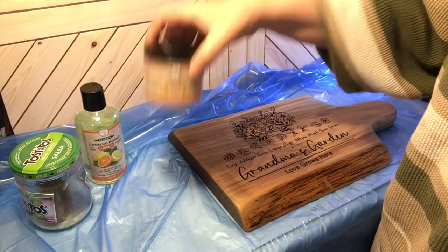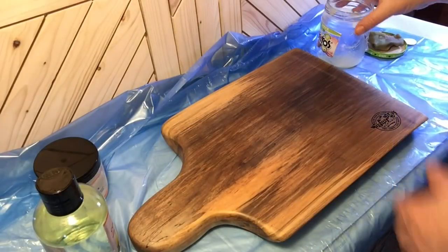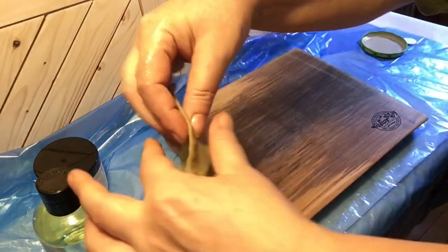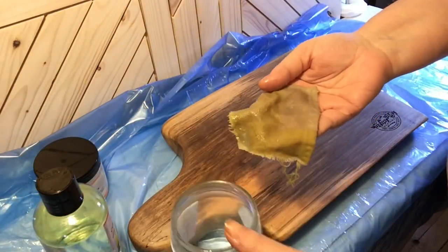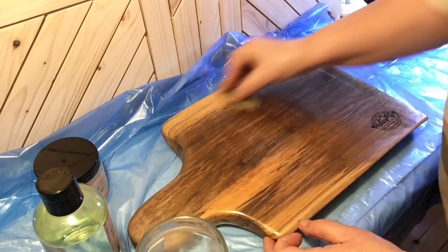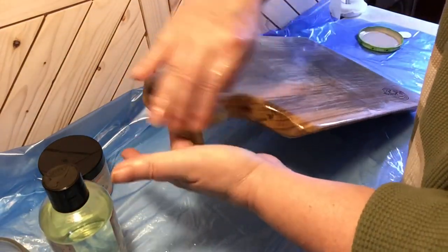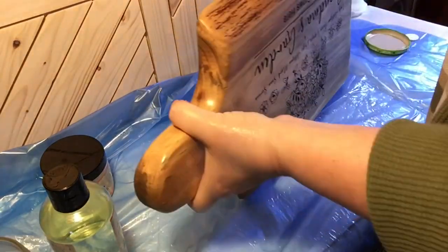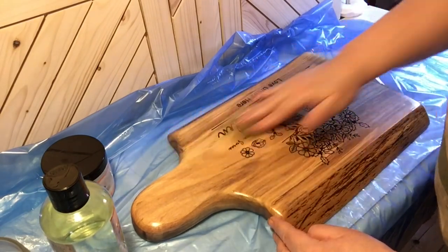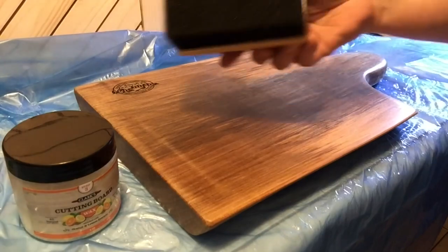Now I'll show you the mixture I like to use — two parts oil to one part wax. I keep a rag in my little jar, heat it up for about 30 seconds in the microwave just so it doesn't have any large chunks, squeeze out the excess and apply it to the board. This allows more oil to soak into the board while giving it the first thin coating of wax. As you can see, it's starting to bring the wood to life — we're starting to get that gloss that's going to make the board so beautiful. I treat both sides and leave it for a couple of hours.